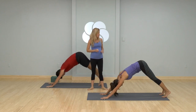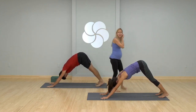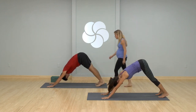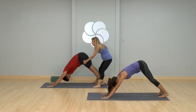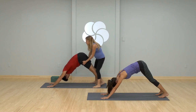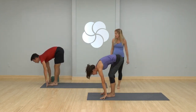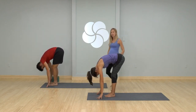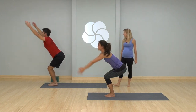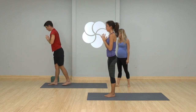Pause in down dog. Check in — see where your energy's at. Some days we need more, some days we need less. Some days we need to take a little more breaks, some days we need to push ourselves. The key is to stay present. Bend your knees, look forward, step hop it up. Inhale halfway, exhale fold. Bend your knees, drop your hips — chair pose. Press to stand, hands to the heart center. Take two steps back — crow pose, round three. Stay present. Bend the knees, drop the hips — utkatasana. This is not supposed to be easy — but can you make the breath easy?